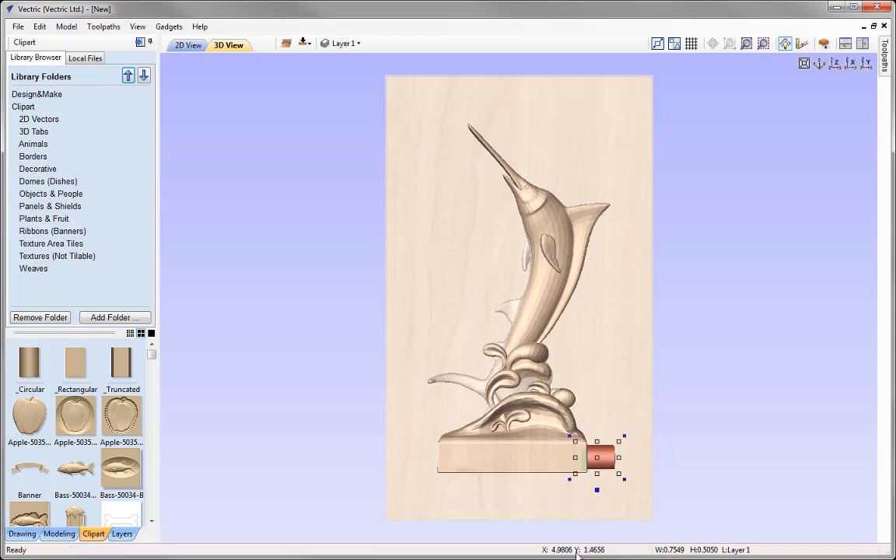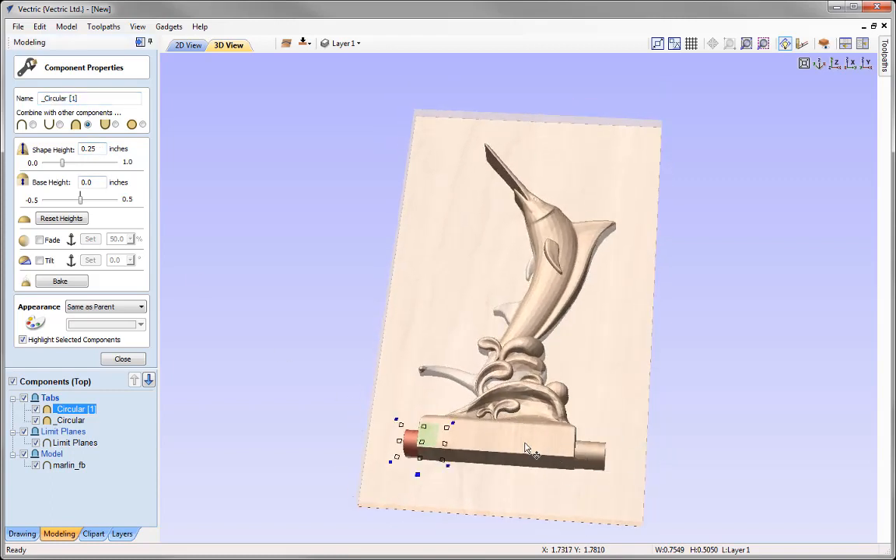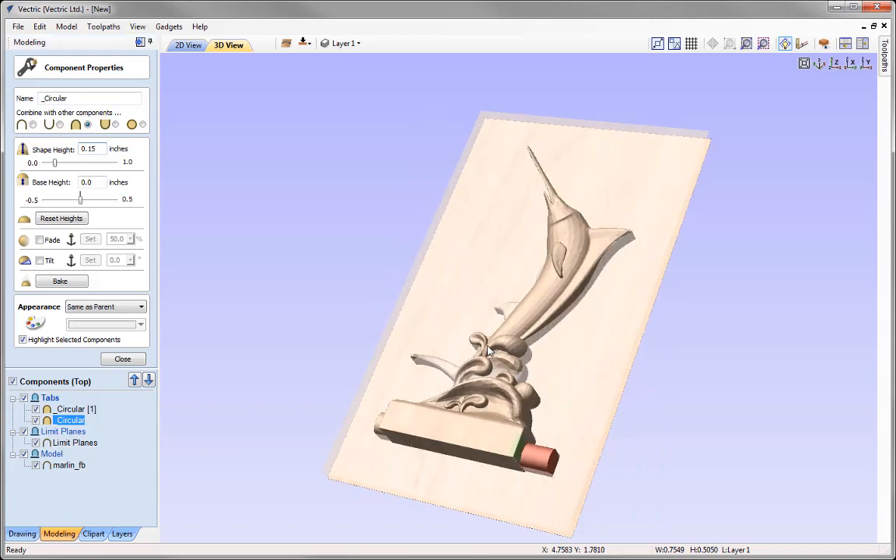I'm going to position a tab either side of the base. With the tab selected, pressing 9 rotates it in 45-degree increments. Then pressing Ctrl+Shift+H creates a horizontal copy. Checking the tab heights in the component properties, we have a shape height of a quarter inch. Since we'll copy these to the other side, we'd have a combined total of 0.5 inches — a little too thick. So I'll reduce that down to 0.15 inches for each, giving a combined total height of 0.3 inches.